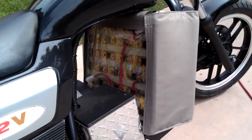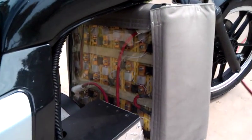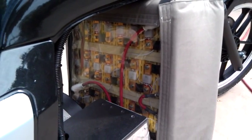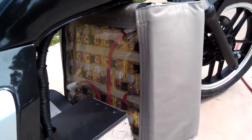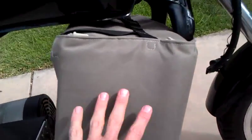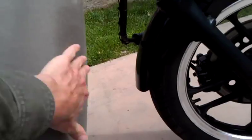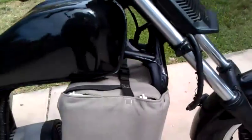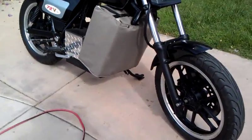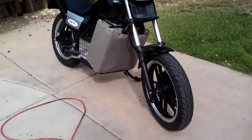That's the battery bank there. You've got 24 40 amp hour ThunderSky cells. This is just a pad here in case rocks fly up or anything, to protect the batteries. They're strapped together within the plates.